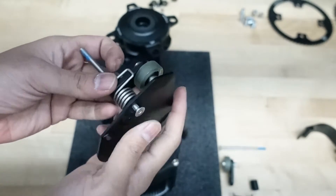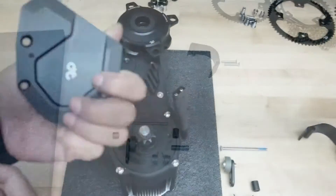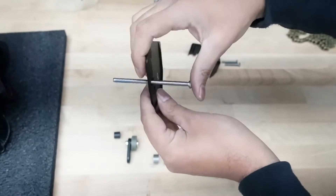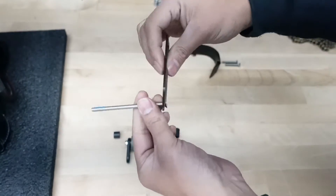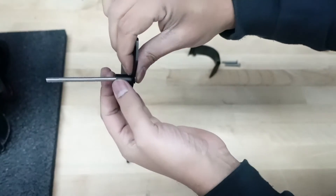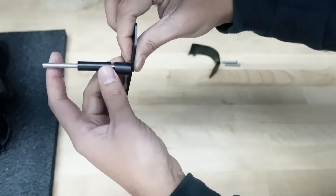Now I'm going to go ahead and attach the new one. The first step is to put the bolt into the plate that we took off the motor — order in this one will matter, so make sure you follow these steps carefully. First, the bolt goes in. Second step is to put the thicker, longer spacer in. And then after that, you put the thinner, longer spacer in — it'll fit inside the thick spacer.